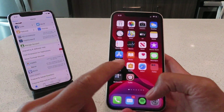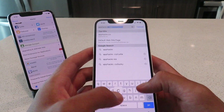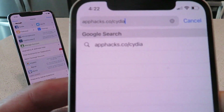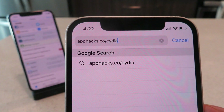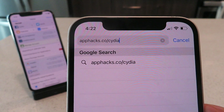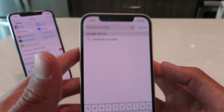The first thing you want to do is open up Safari and go to the website apphacks.co/cydia. There's the website — apphacks.co/cydia. Once you get that typed into your browser, we're basically going to be downloading the Cydia installer profile, and I'll walk you guys through the rest of the installation steps once we get that loaded up.